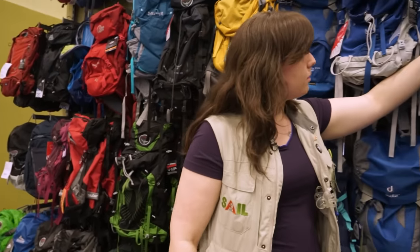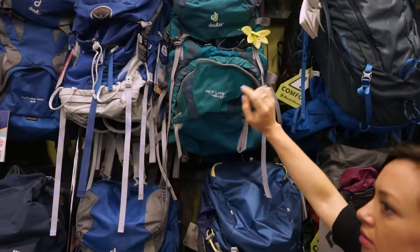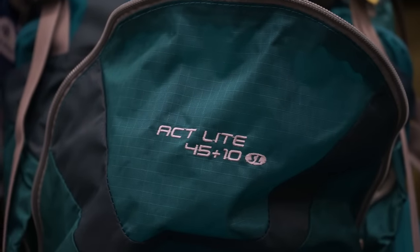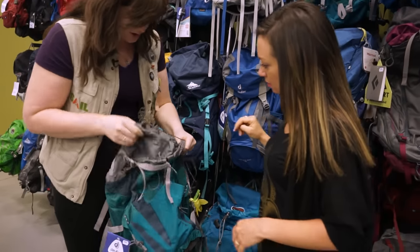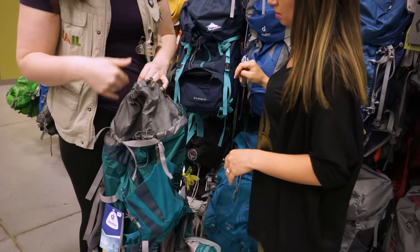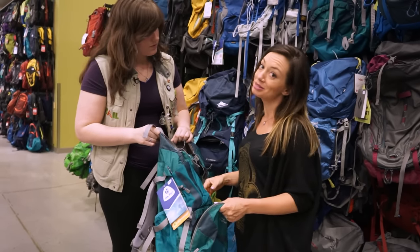You'll see on some of these that it'll be a 45 plus 10 or a 35 plus 10. The base capacity of the bag is 45 liters — when the bag is not adjusted, it's a 45-liter bag. On the inside you have two different points where you can cinch it down, plus an extendable point on top that adds an extra 10 liters, taking the 45-liter bag to a 55-liter.